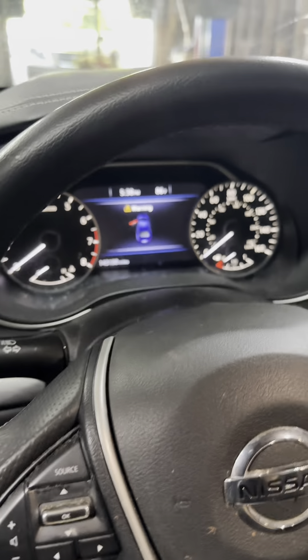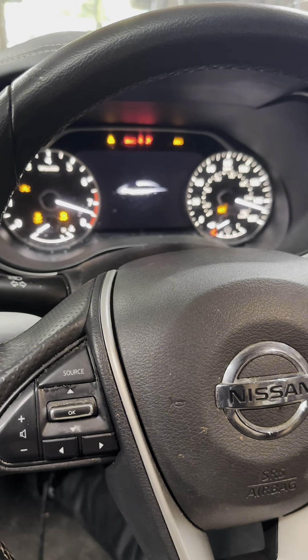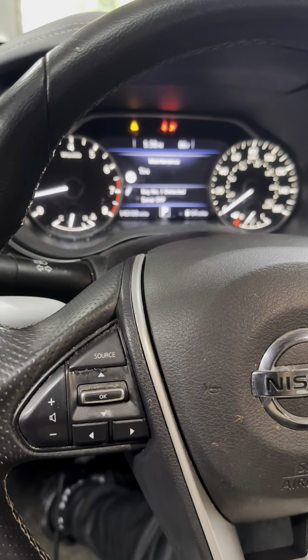Now it's steady — nothing wrong. I'm not going to shut it off anymore. I'm going to show you the diagram and how I found the issue.